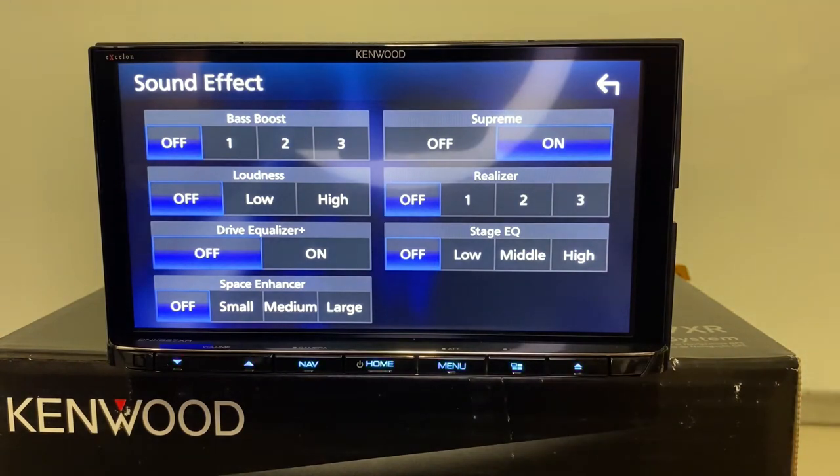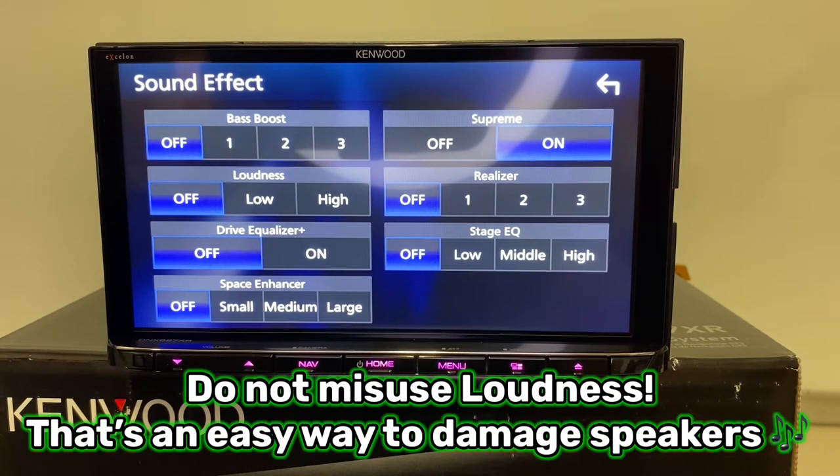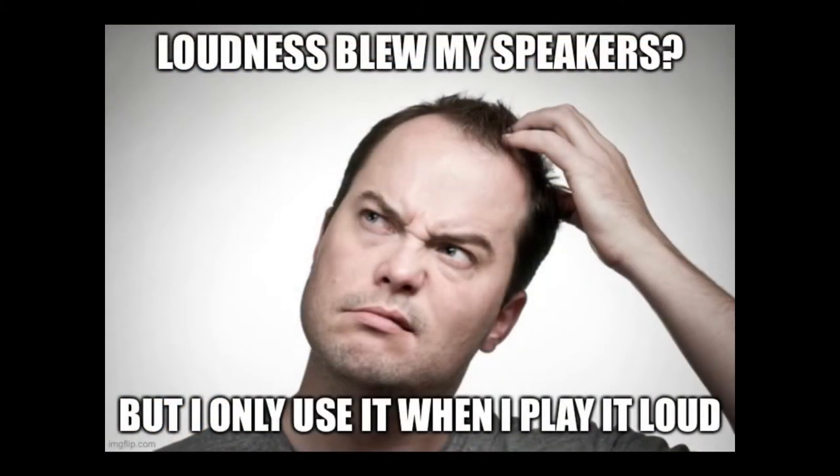A couple of other cool features I love about Kenwood — SUPREME is defined by Kenwood as technology to extrapolate and supplement with a proprietary algorithm the high-frequency range that is cut off when encoding. Turn it on and it really makes a difference. It's not like a bass boost or powerful EQ — it just enhances sound quality, and every car we do I always turn that on. Loudness — just so you guys know, loudness is not for when you want to listen loud. It's for when you're listening to talk radio or news at a lower volume. It boosts the low and high frequencies that are harder to hear at low volumes.